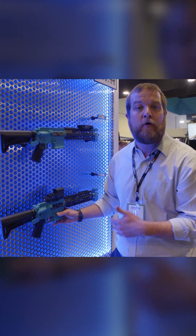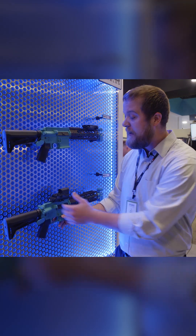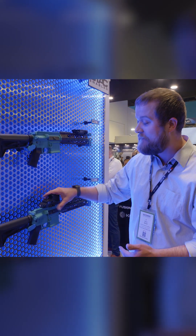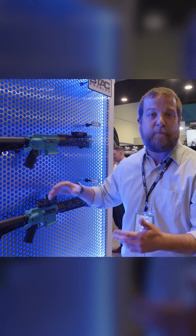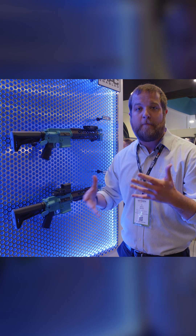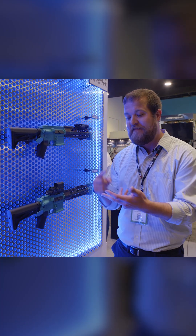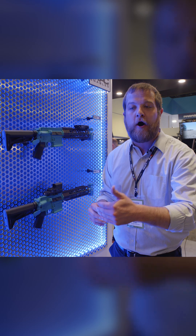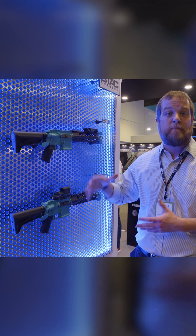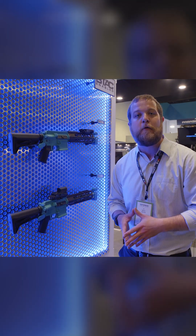So instead of having to re-zero or have a second sight system for your subsonic, you can actually just flip this switch and your entire sight will be set up to use either sub or supersonic. You could also use it for any two different mechanical zeros — sub and supersonic is one use case, but you could also do near and far, suppressed, unsuppressed — really the shooter's choice on what two mechanical zeros they want to set on the device.